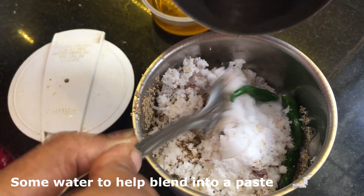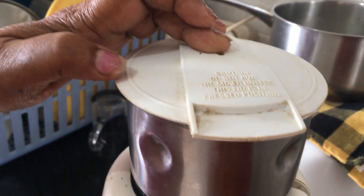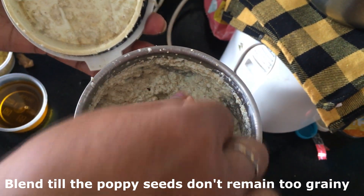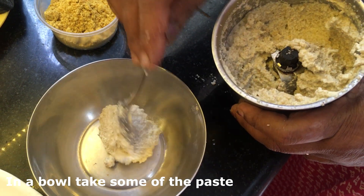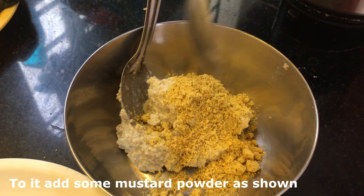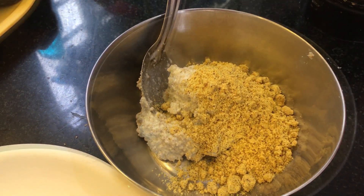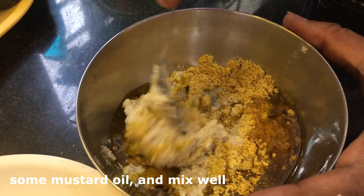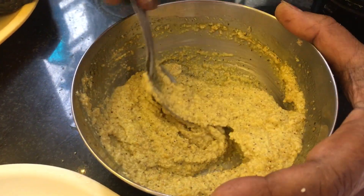Add some water so that it forms a smooth paste instead of making it too dry. Blend it till you find the poppy seeds are not too green. For the final step, take some of the paste in a bowl and add the mustard powder, followed by some mustard oil, and mix this well until it looks like this.